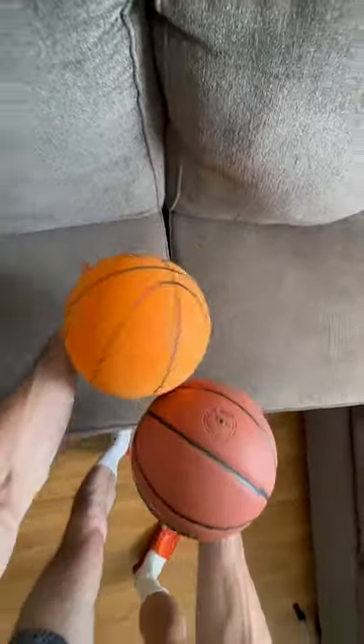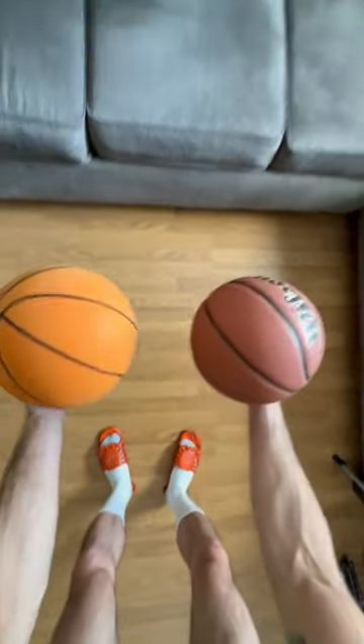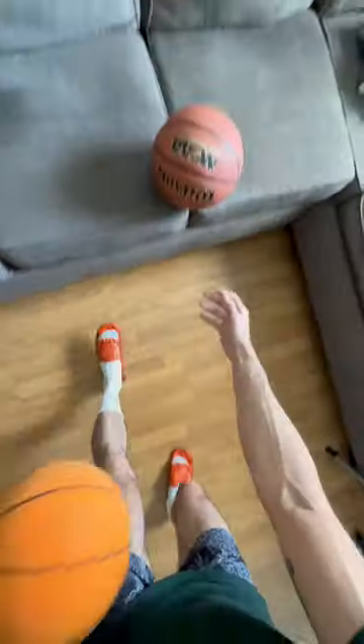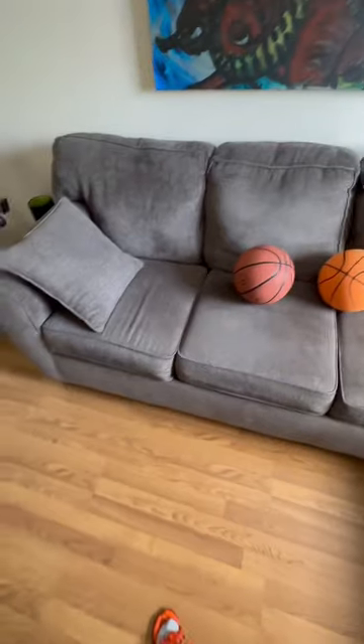So your dribbling mechanics will stay the same. The bouncing is the same, it's just the weight is different. When you practice with the silent basketball, you're going to find when you switch back to a regular basketball, it's going to feel like it's on a string. Also shout out if you got this couch.